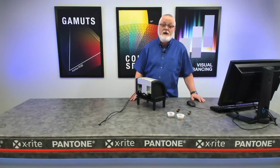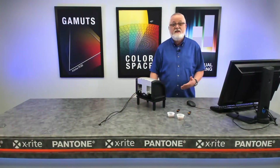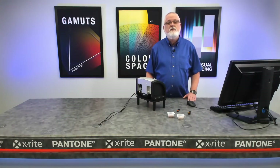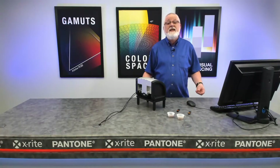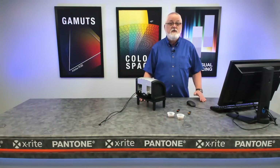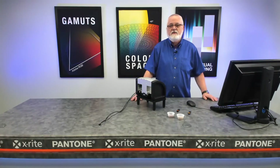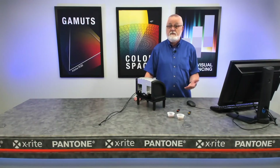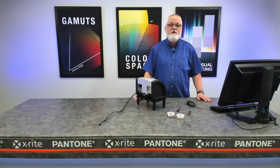Thank you for attending our webinar today. Hopefully these examples of ways to measure unique samples were helpful to you. Please keep in mind that we've only demonstrated a few — we have many other means for measuring unique things. You can find information on our website or by talking with an X-Rite sales rep. And if you have questions about how to measure something unique, please feel free to submit your question in the webinar panel — we promise we will get back to you with an answer. Thank you for your attention today.